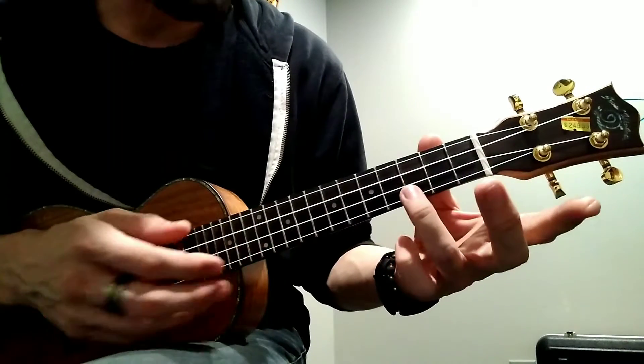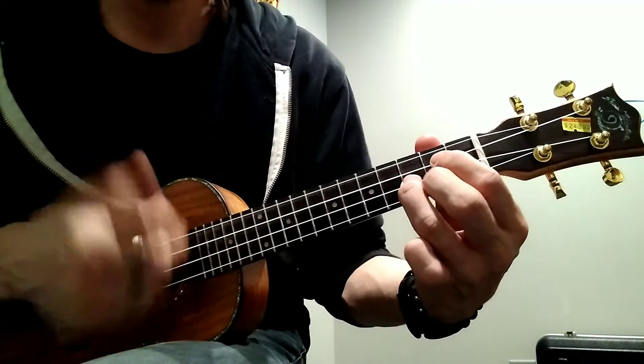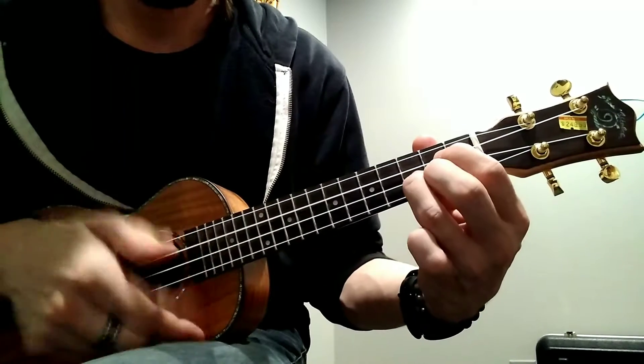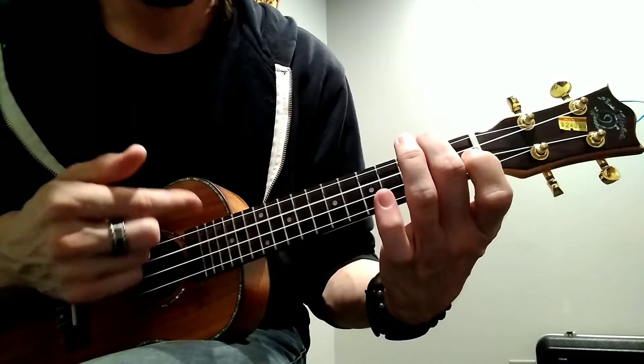So our main focus this week is just switching in between the chords. And that's it.